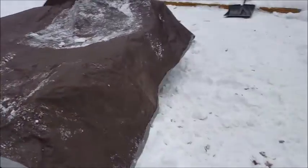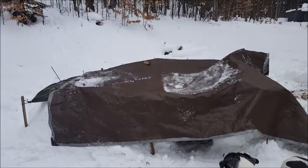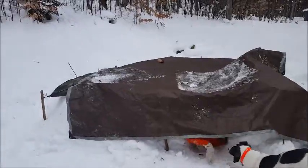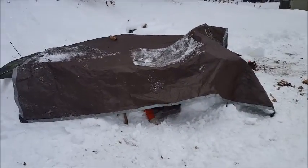You're not going to have the Ritz Carlton in the wintertime, but you will have a place where you can get in out of the weather and get warm. What I would do is get some cedar boughs or something like that and put them inside for insulation. You can see Jean coming out here.